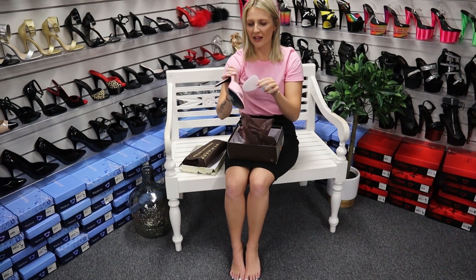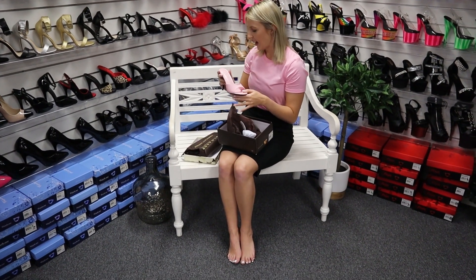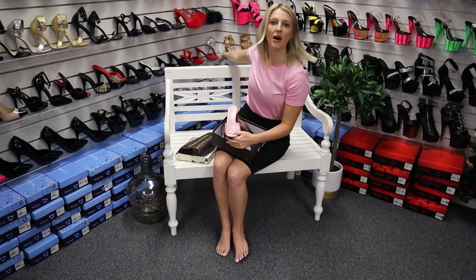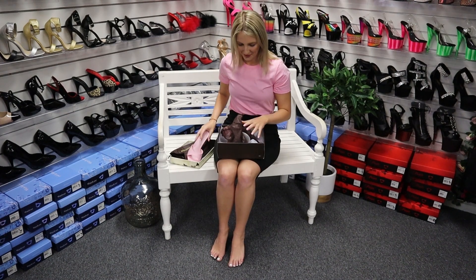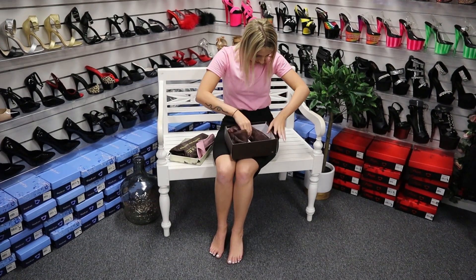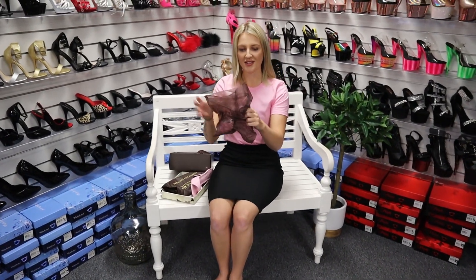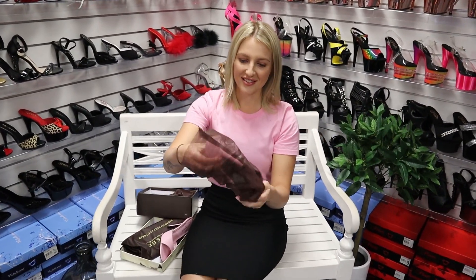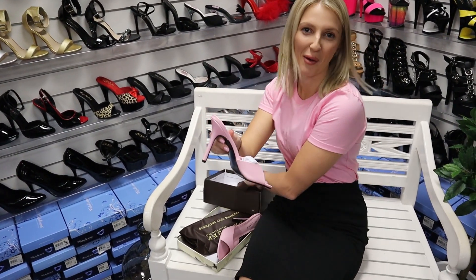They're almost like a matte finish and they come in a fair few different colours. I actually have a red one behind here at the back — so many different colours they come in. I'm really excited, I love pink. And here is the yellow one — they're gorgeous. I think they might have to come home with me!